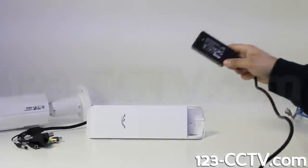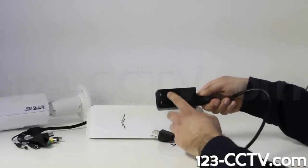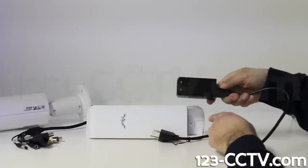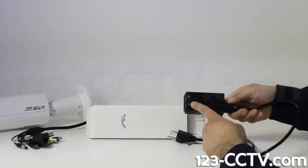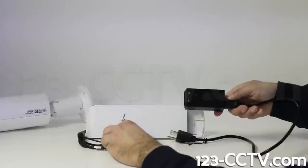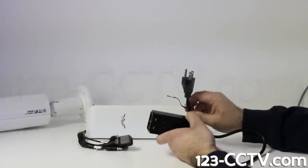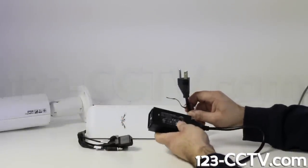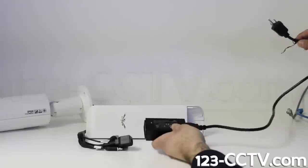This is the power injector that connects to the access point. There are two ports on the bottom: LAN and PoE. The PoE port provides power to the access point and the LAN port connects to the camera to relay data from the camera to the access point. The injector connects to a 110 volt power source using the AC cord and provides 48 volt PoE current to the access point.